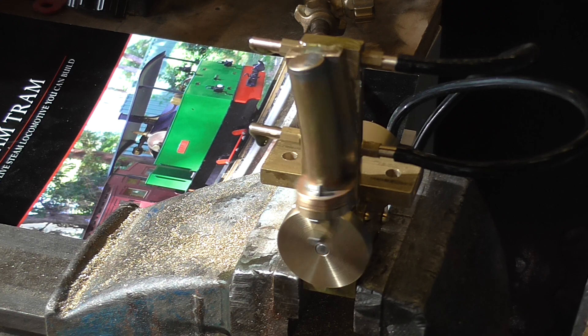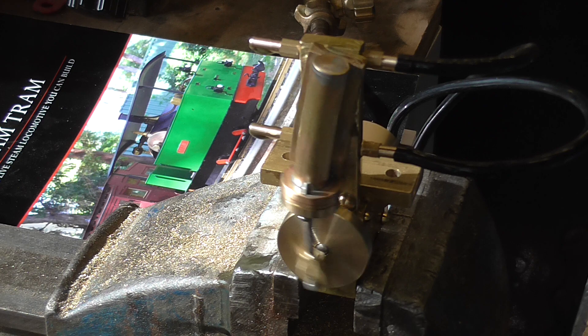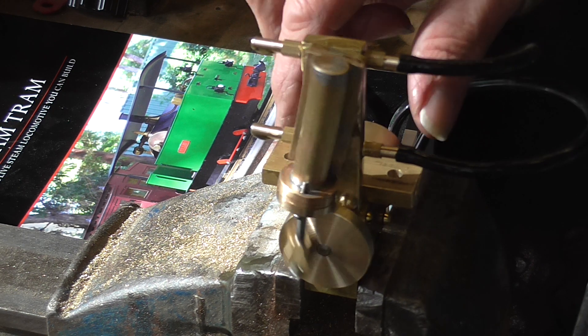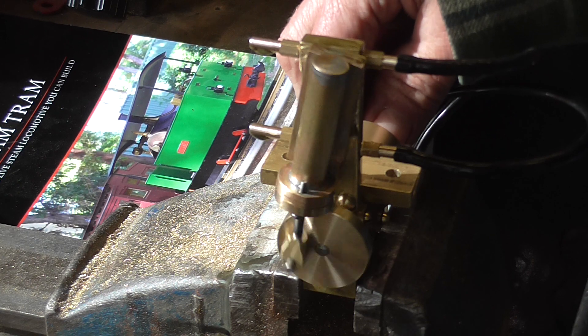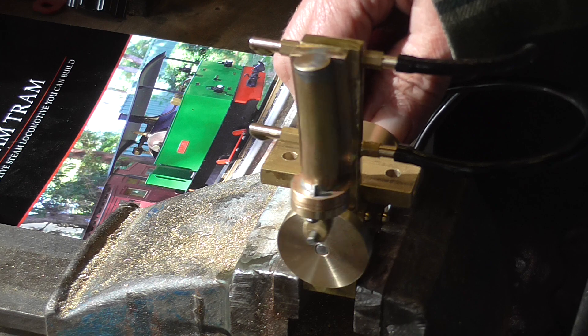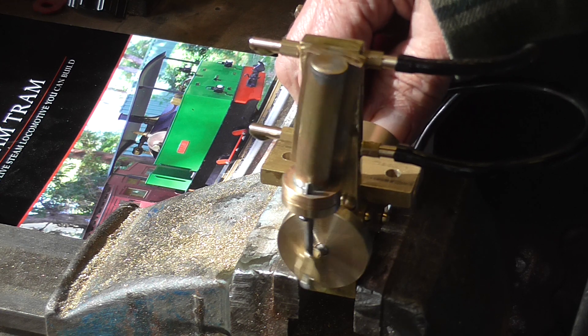Yeah, I'm pleased with that. It's taken three days to make. Plenty of torque. It runs — of course, being double acting — it runs at low speed. I'm having to press that really hard to stop it.